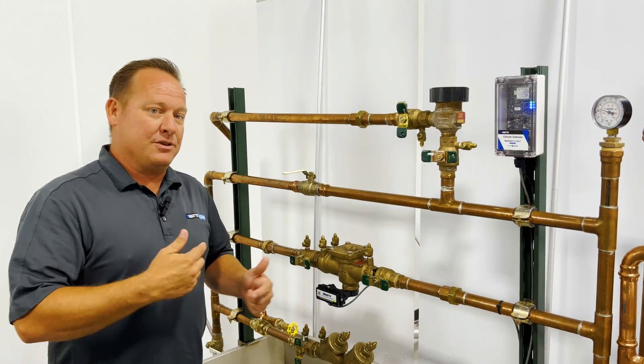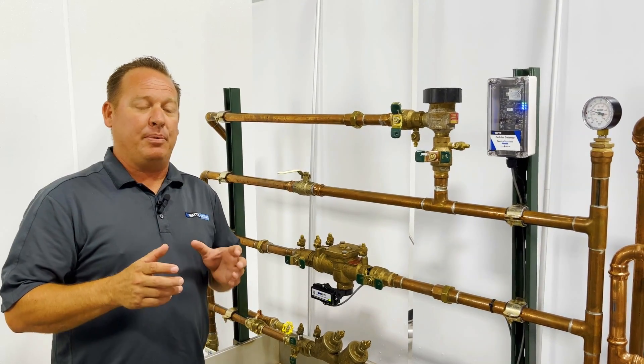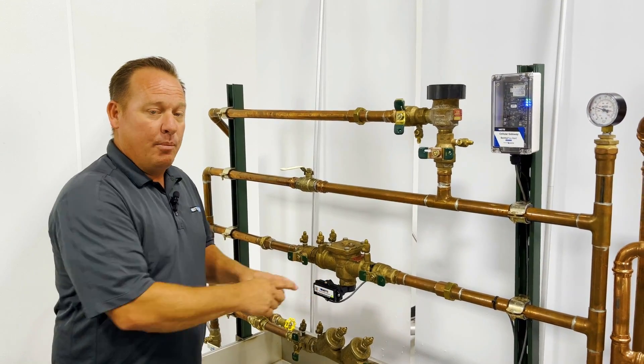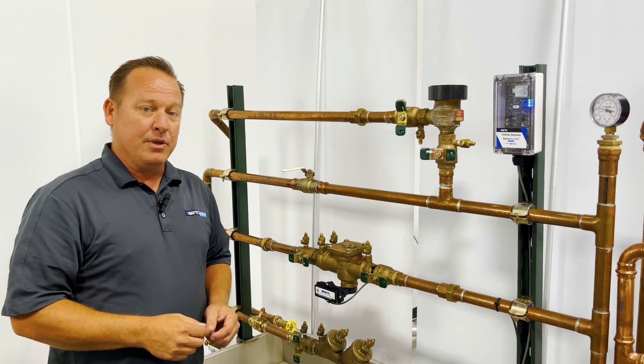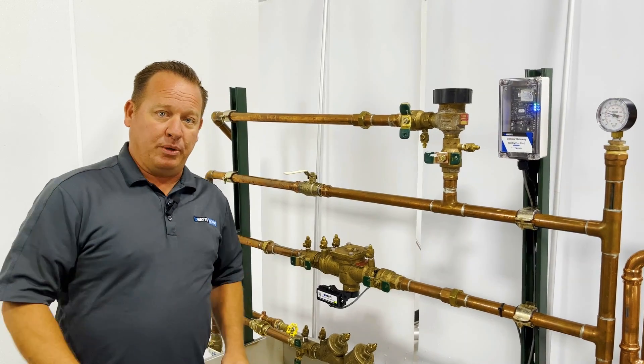Thanks everybody for watching — hopefully it's helped out. Please like and subscribe to our channel, it really gives me the ability to jump in and do more videos. Tune in next time as we jump into not just our flood safe but Watts' new leak defense system, where we can actually protect water not only at the backflow but at the main water supply.